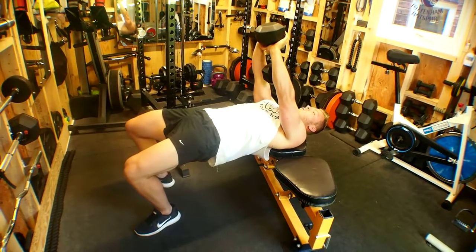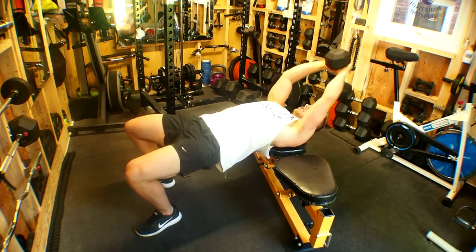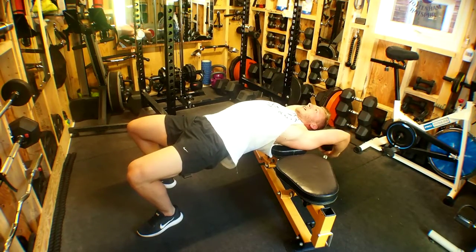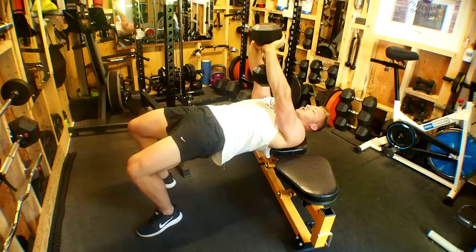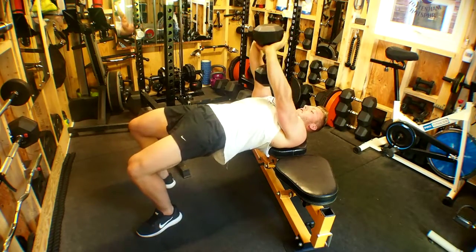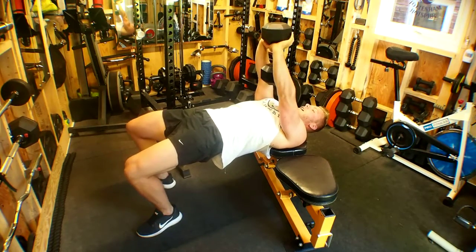Inhale and stretch the lats whilst dropping the hips on the way back, as far as you can with a slight bend in the arms. Then exhale as you squeeze through — nice proud chest — and contract those lats.